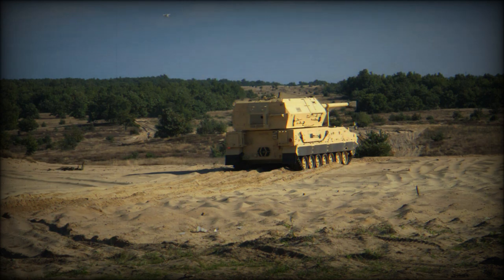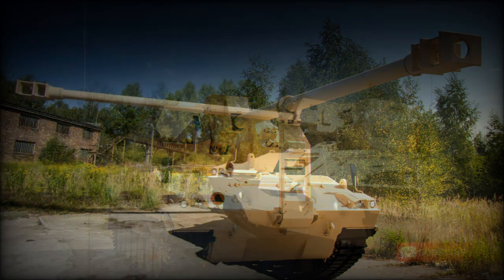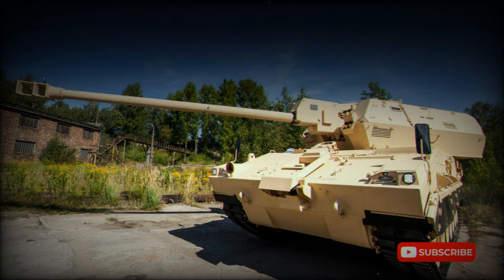There is a secondary roof-mounted 12.7mm machine gun for self-defense. The Diana has quick preparation for firing and brief redeployment time — it can fire a couple of rounds and leave the firing position before the enemy opens counter-battery fire. This self-propelled howitzer is operated by a crew of 4, including commander, gunner, loader, and driver.